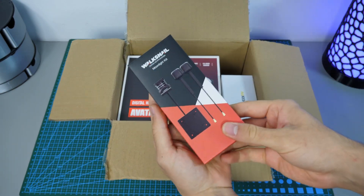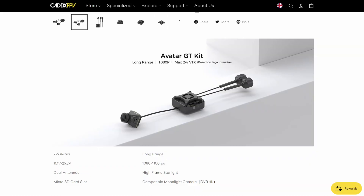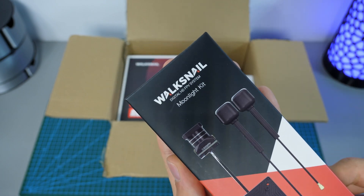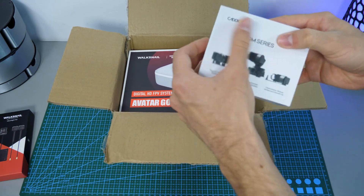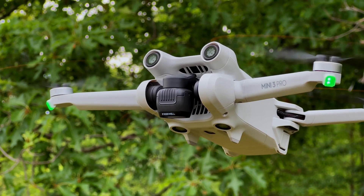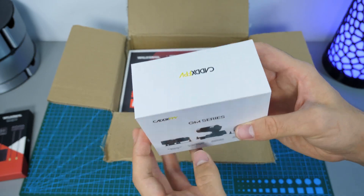The first thing in the box is the new Walksnail Moonlight Kit. Originally Kadax wanted me to test their also new 2WGT unit, but I specifically asked for this particular set, because for one it can record 4K 60 frames, and additionally it can be paired with this fun thing — the Kadax GM3 gimbal. I've been always wondering why no one makes those tiny drone gimbals available for hobbyists, and finally someone did.